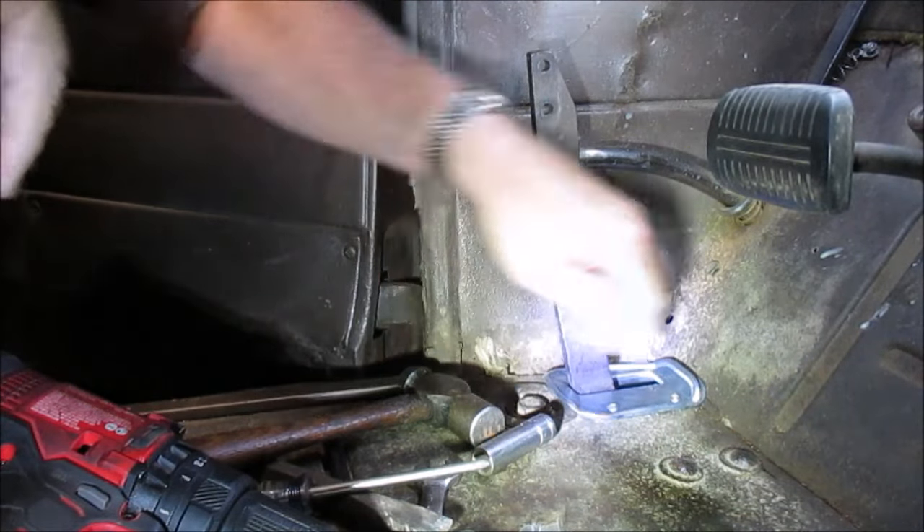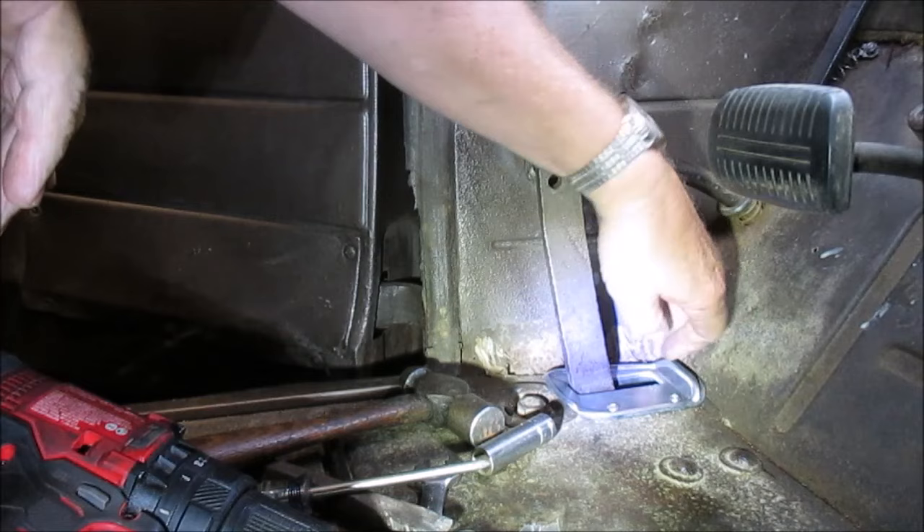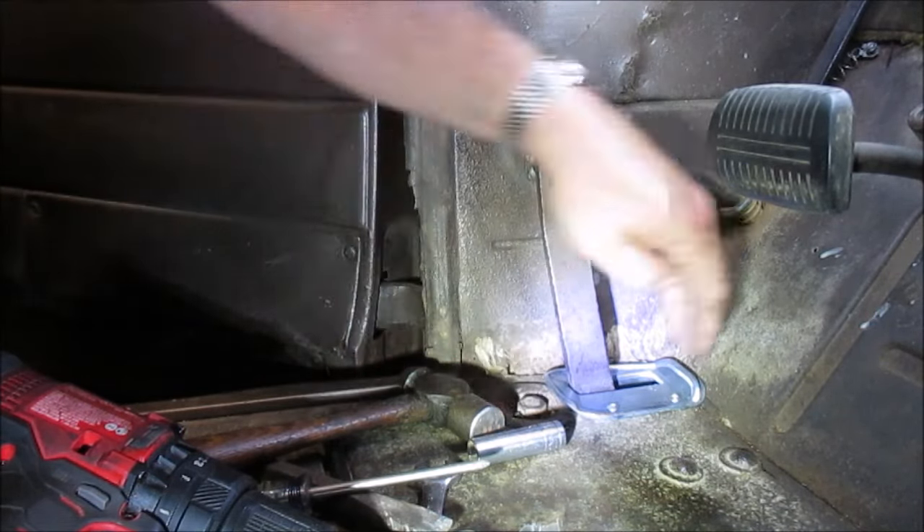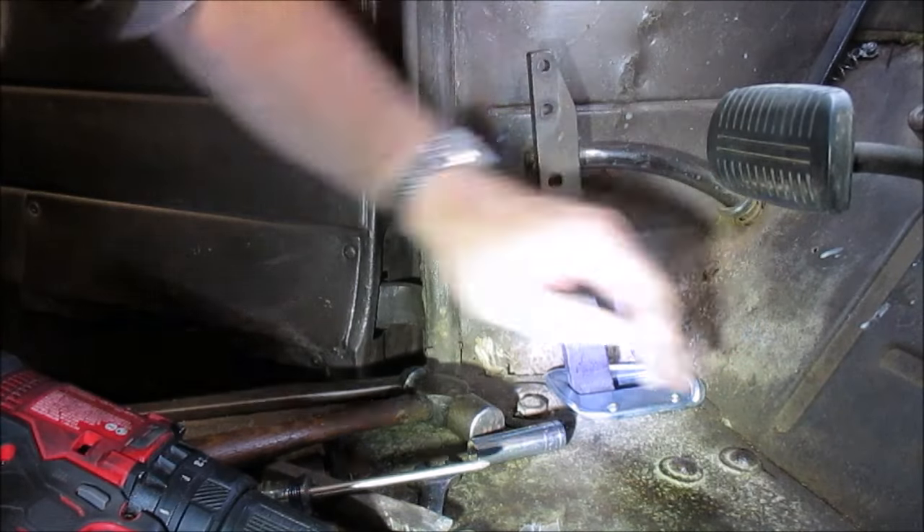I'll show you a close-up of how it fits around the cab bolt up here and the firewall there. Let's get this all back together.